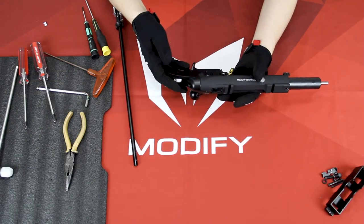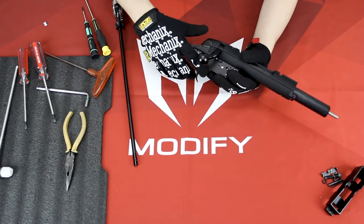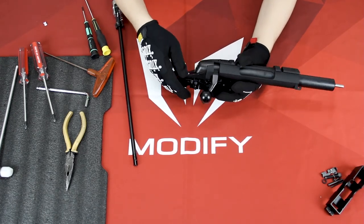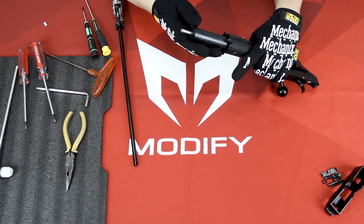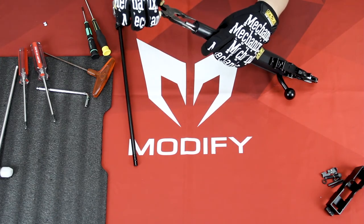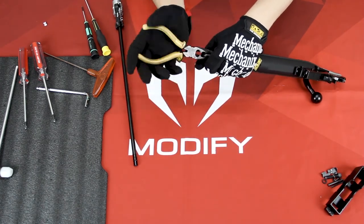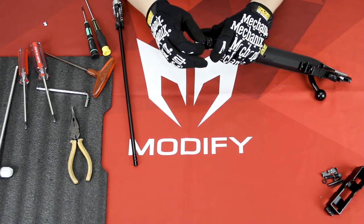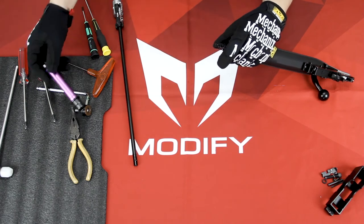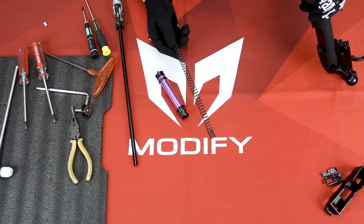If you want to change your spring, first you need to check that your gun isn't loaded. Then put it on safety and use a plier or some wrench to open this cylinder head. After you remove the cylinder head, you will see the piston and the spring coming out, and then you can change your spring.